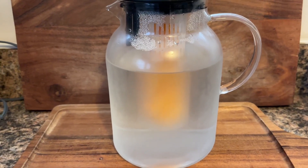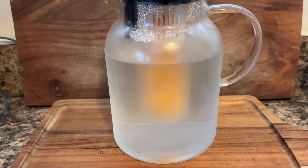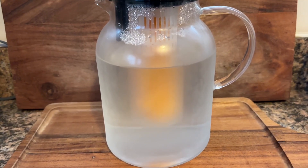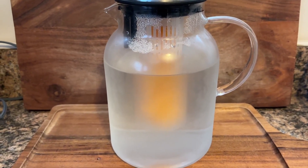The infuser is also removable, so if you don't want to use it to infuse fruit or other things like teas or herbs or anything like that, you can take it out and just use it as a normal pitcher as well.